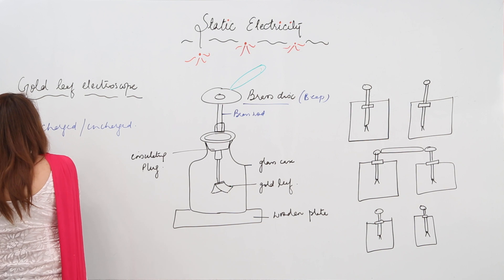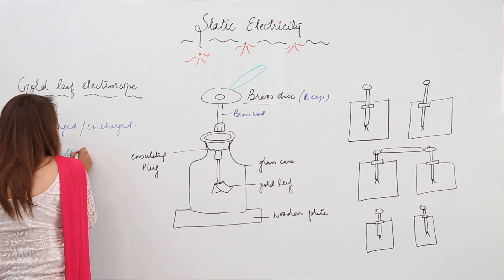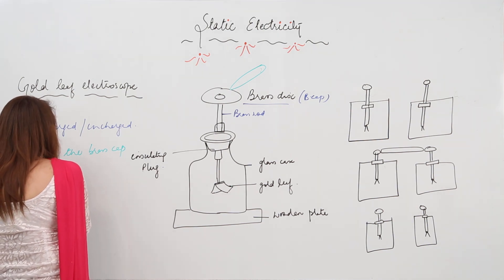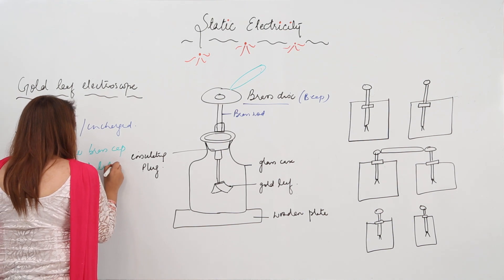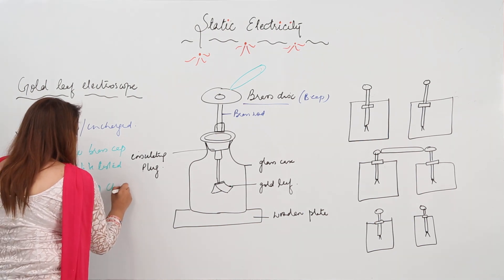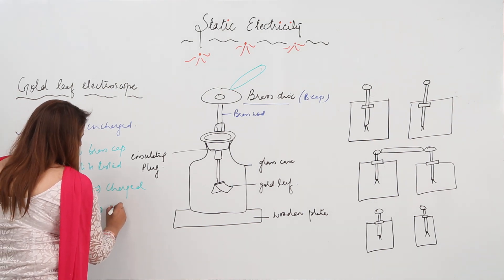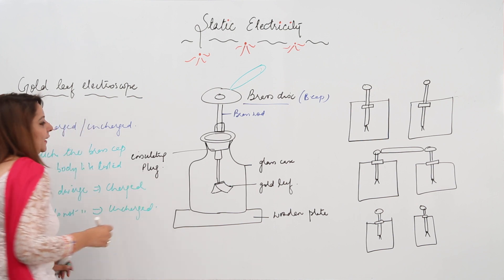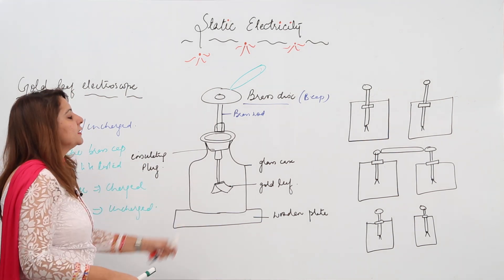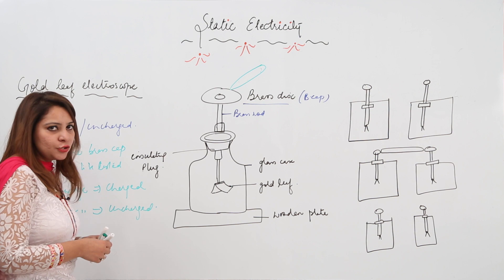To summarize: we touch the brass cap with the body to be tested. If the leaves diverge, that means the body is charged. If the leaves do not diverge, that means the body is uncharged. The leaves diverge because they acquired the same charge and due to repulsion they move away. If the body is uncharged, there is no flow of charge and the leaves remain as they are.